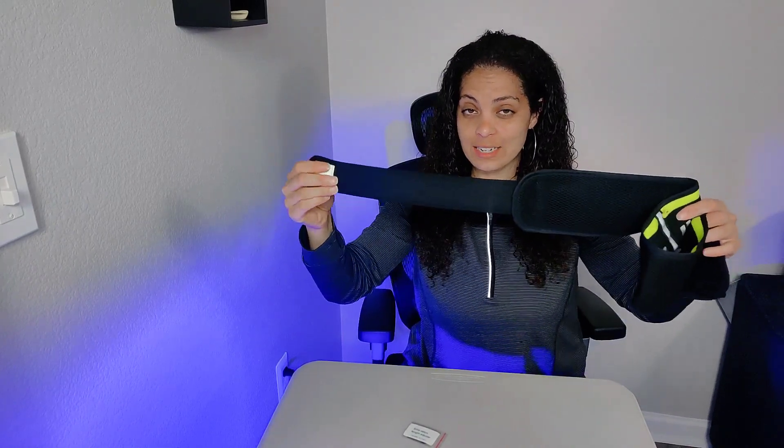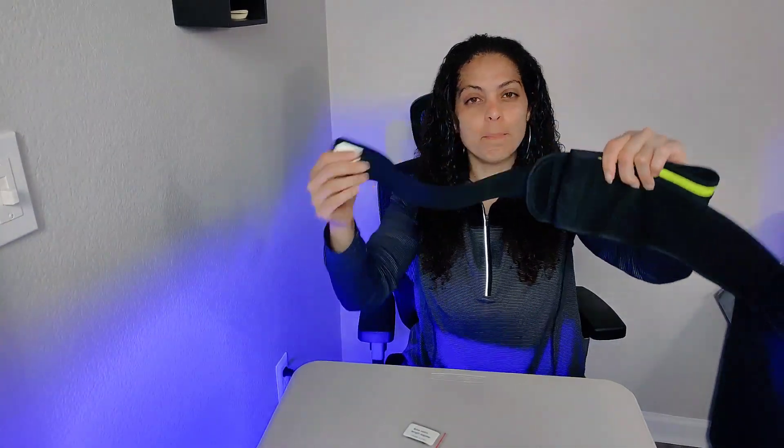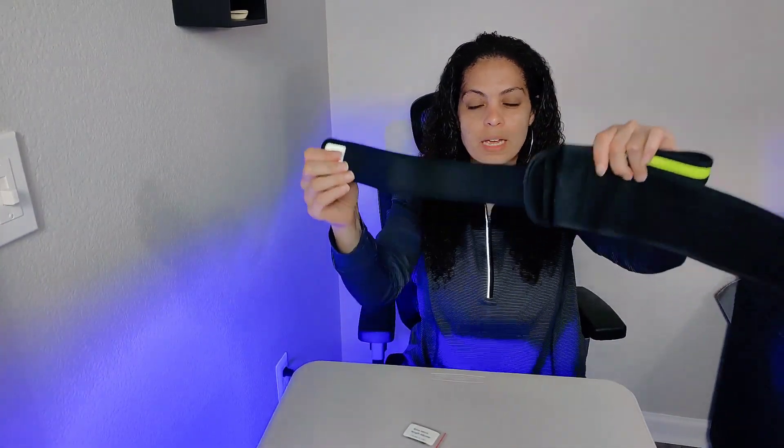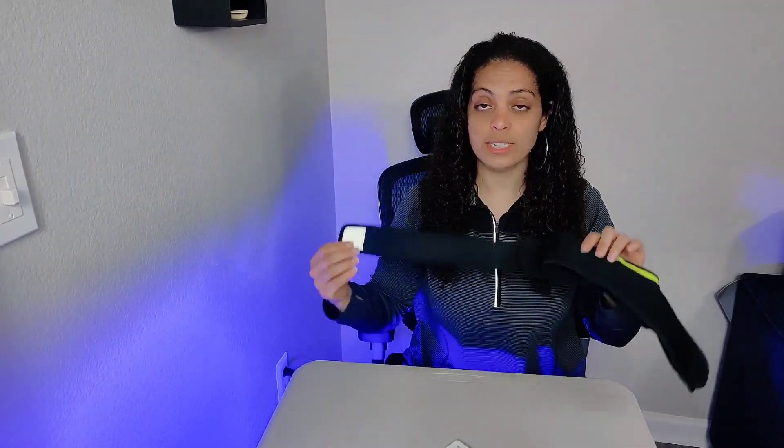There is an elastic band to help tie it around your waist. What I've noticed is that when you pull this, it doesn't bounce back. Some elastic just bounces back, so it's very, very stretchy with no actual bounce, which is really sturdy. It does come with an extra Velcro, and depending on how you need to adjust it, they've given you an extra Velcro.